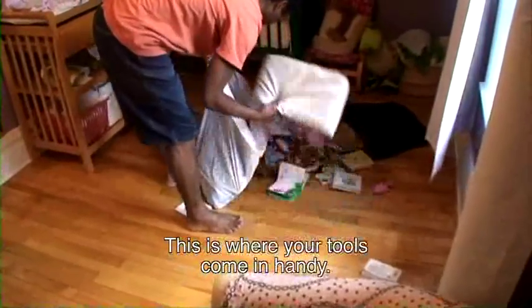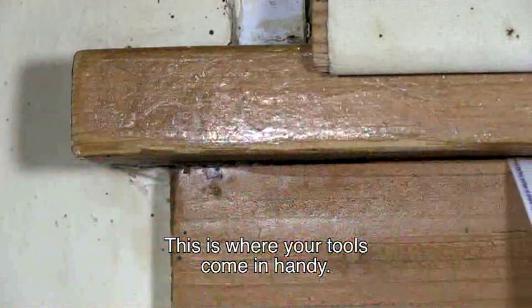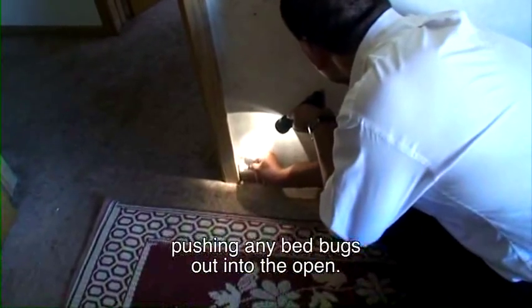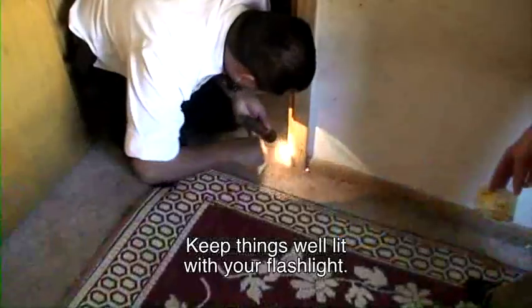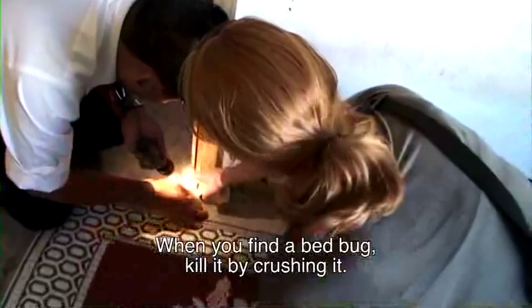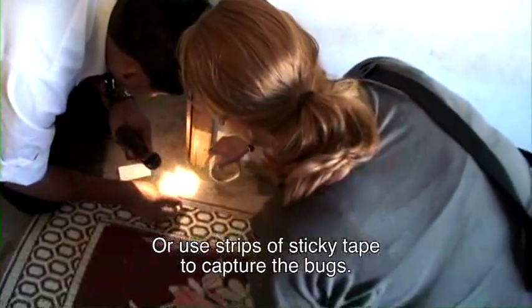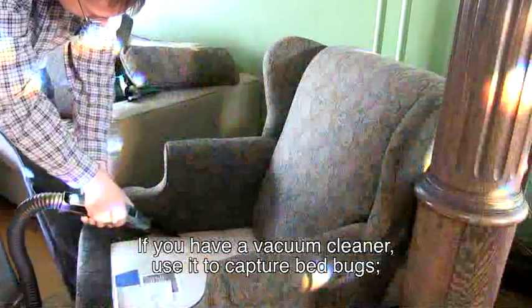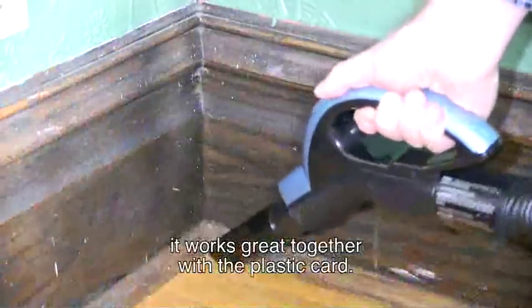This is where your tools come in handy. Use that plastic card to slide into gaps and seams, pushing any bed bugs out into the open. Keep things well lit with your flashlight. When you find a bed bug, kill it by crushing it, or use strips of sticky tape to capture the bugs. If you have a vacuum cleaner, use it to capture bed bugs — it works great together with the plastic card.